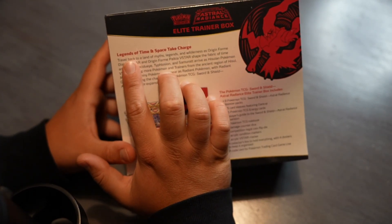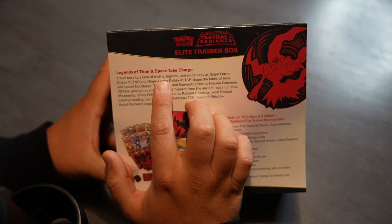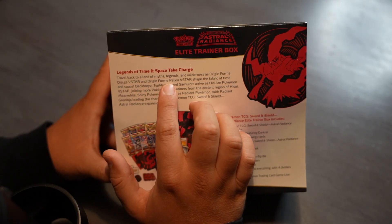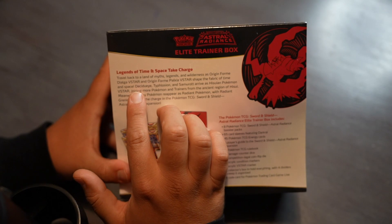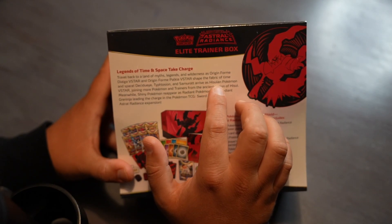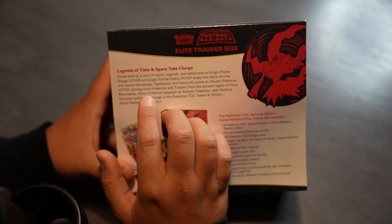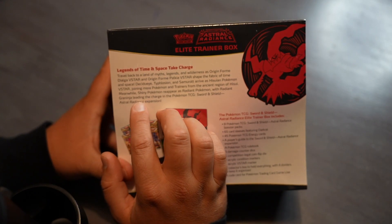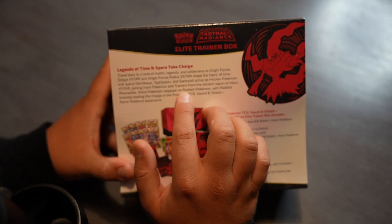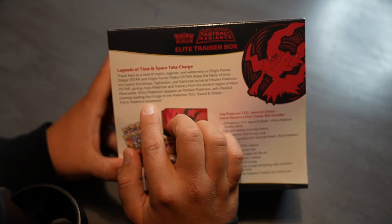Let's just read this quickly. The ancient region — my pronunciation here is probably not awesome, but we're just gonna keep moving forward. Meanwhile, shiny Pokémon reappear as Radiant Pokémon, with Radiant Greninja leading the charge in the Pokémon TCG Sword and Shield Astral Radiance expansion. Very, very cool.